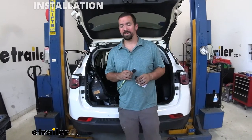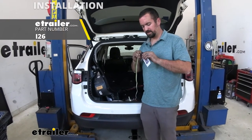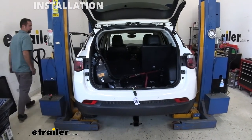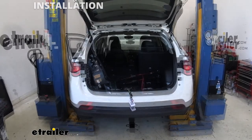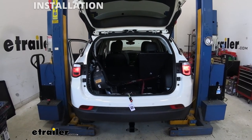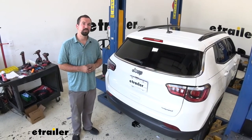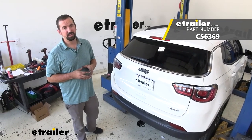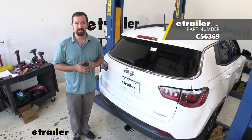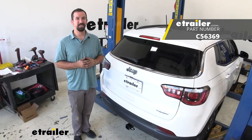We're almost done with installation. Before I put everything back I'm going to use a tester to make sure that our signals are being sent properly and that way we know we're good to go. With that plugged in we're going to run it through the cycles: daytime running lights on, left turn signal, right turn signal, and then brake lights. That was a look at the CURT T-connector trailer wiring harness on a 2020 Jeep Compass. If you're looking to tow a trailer or have accessories with lights attached, this is going to be an awesome option. I hope the installation walkthrough gets you ready to hit the road. Thanks for watching.